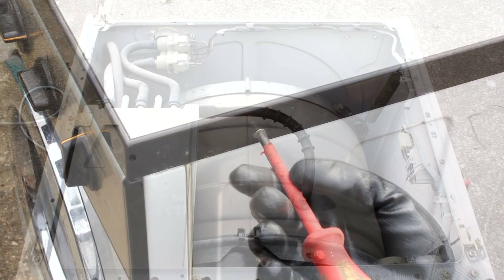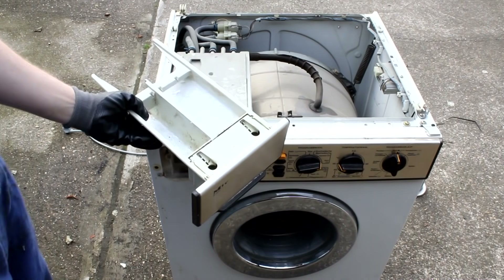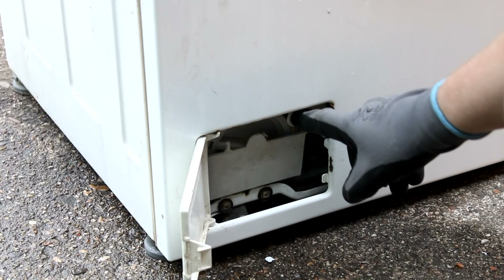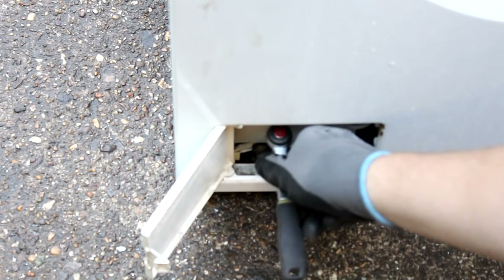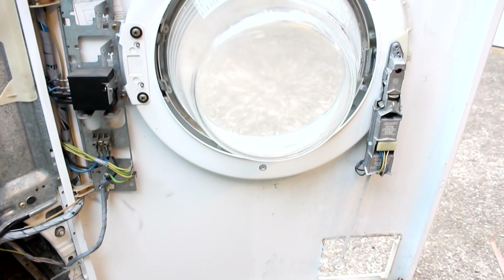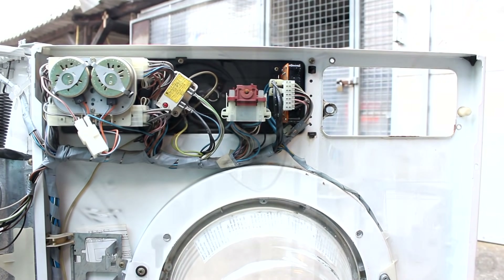Standing behind the machine, you can see the top cover is held in place by two hooks or hinges. To remove it, you simply take out two screws on the left and right sides. There's not much to see here other than the washing powder dispenser and the inlet valves. To get further access, you can unhinge the front of the machine. After removing the dispenser, you unscrew two screws, open the little door at the bottom, pull a ring, and unscrew three bolts plus one more screw, and the front just swings open.